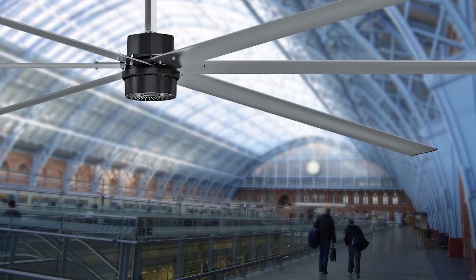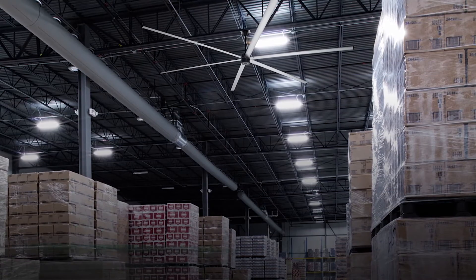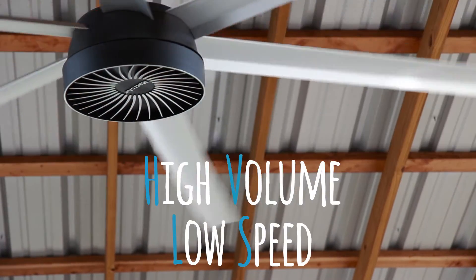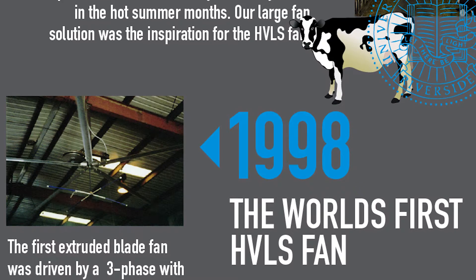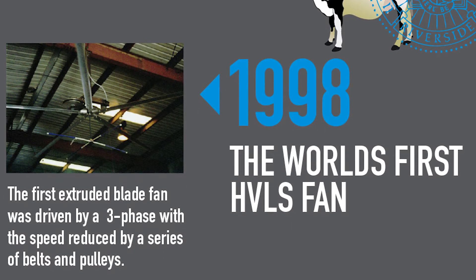Now let's get a little science-y for a minute. Have you noticed those really big fans cooling your favorite warehouse store or gym? Well, this is the original high-volume, low-speed technology. Back in 1998, Macro Air engineered the fan using aerodynamic principles to increase wind speed and lower energy cost.